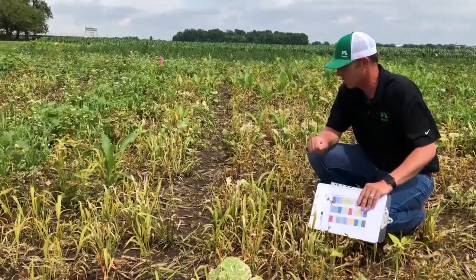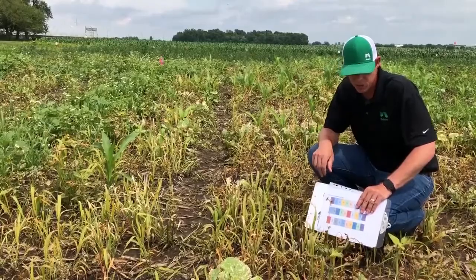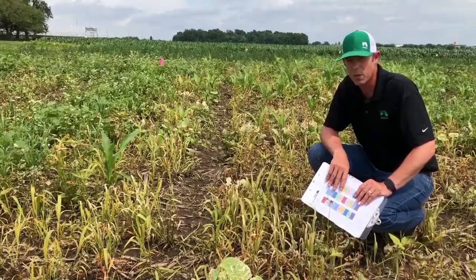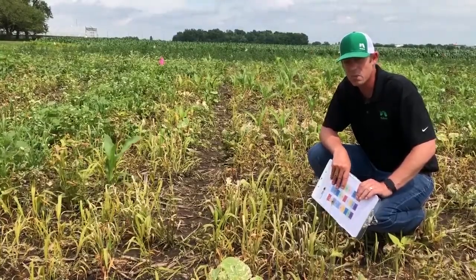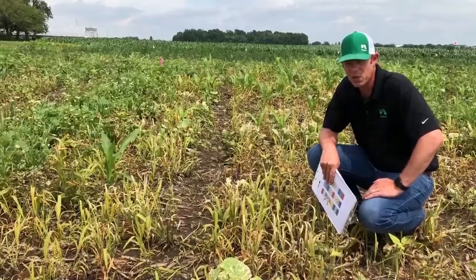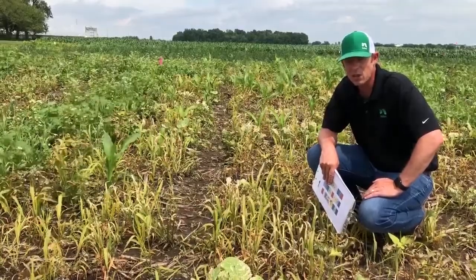Really happy with what I'm seeing on the waterhemp as well as the lambsquarters throughout here — much greater burndown. It looks like we'll be able to take most of the waterhemp out in this plot. We'll keep an eye on it, but again we're only three days out. Looks like pretty broad-spectrum control and good efficacy.